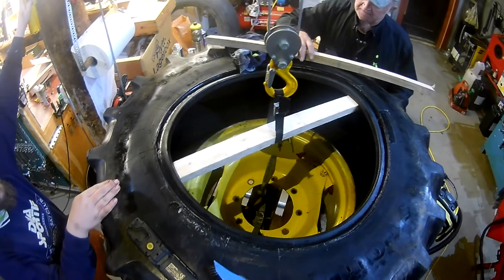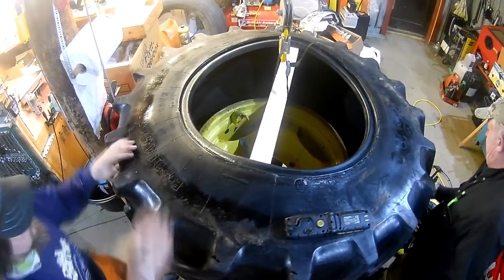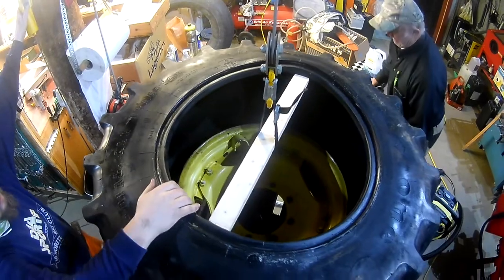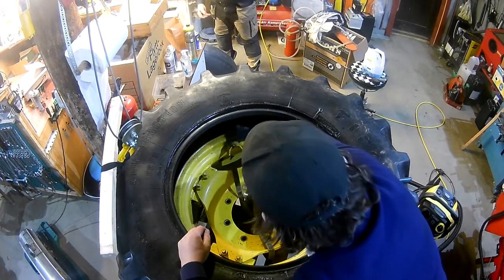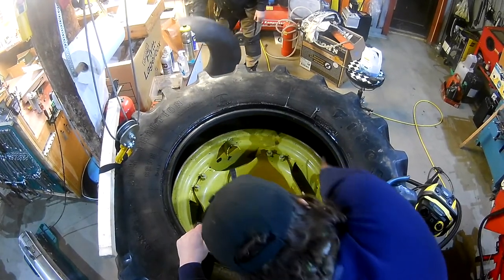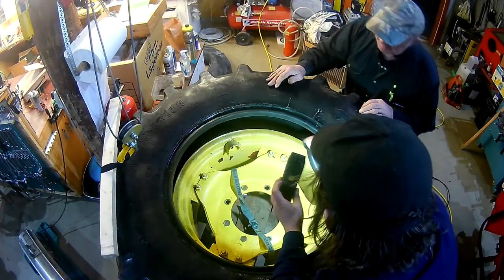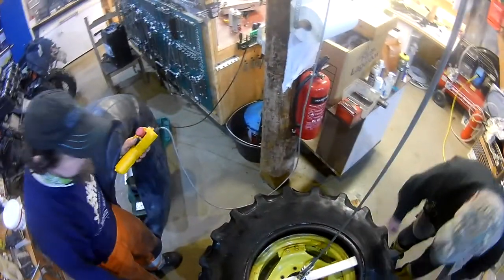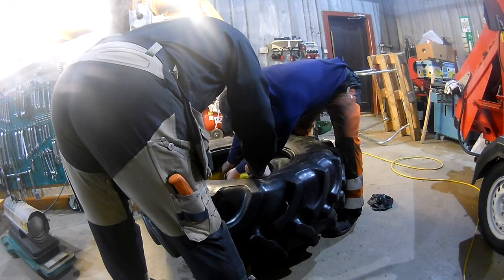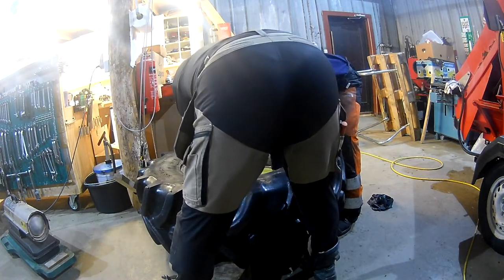With some more pulling it came out. We lifted things up again, letting the rim come out so we could clean things up a little, then brought it back down. With some wood blocks under the rubber to get a gap, we removed some old patching — this tire has been patched before from the inside — and there were some rubber leftovers. Unhappy with the cleaning, we ended up putting it down on the floor.